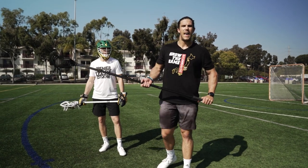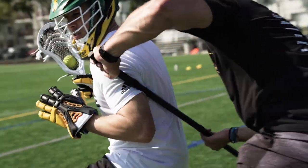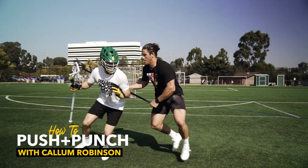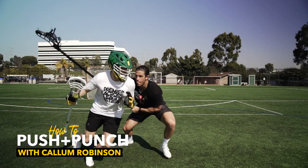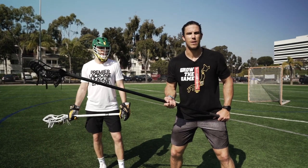In this tutorial, we're going to go over how to punch and push an opponent. The whole premise around this is being able to lever our opponent into a scenario that's to our advantage, and we can find somewhere to take the ball from them.